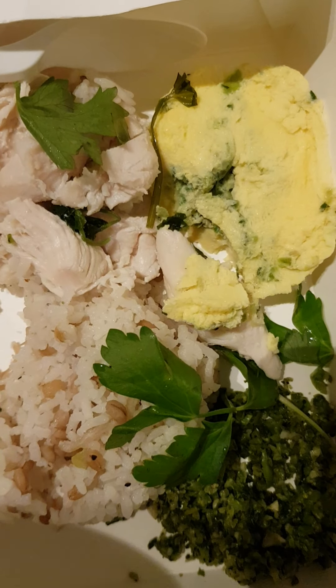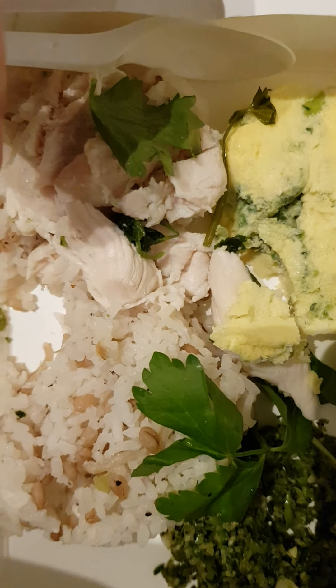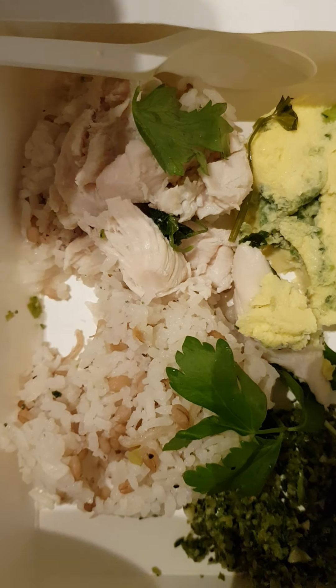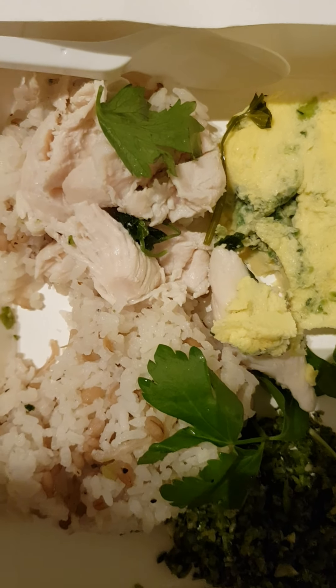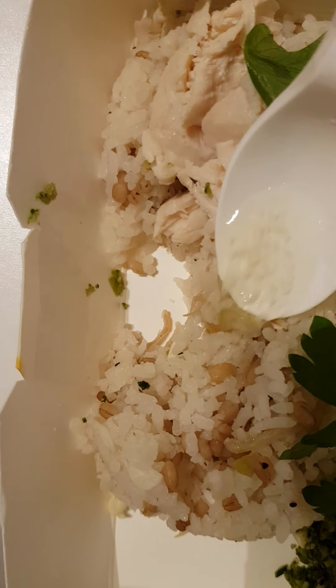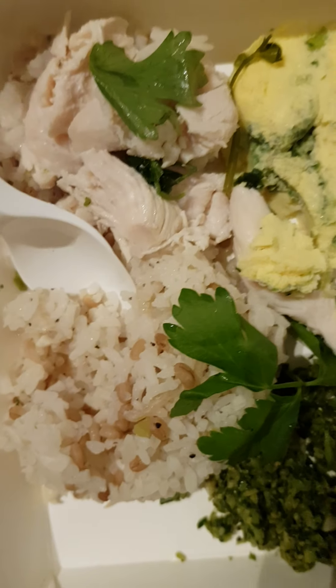It's really good! You could add this to the rice and chicken — I think it will prevent the meal from being too dry. Otherwise, just add a little bit of gravy and it'll be perfect.